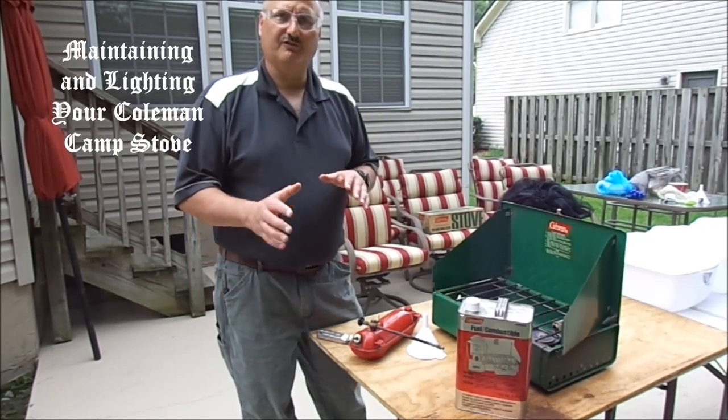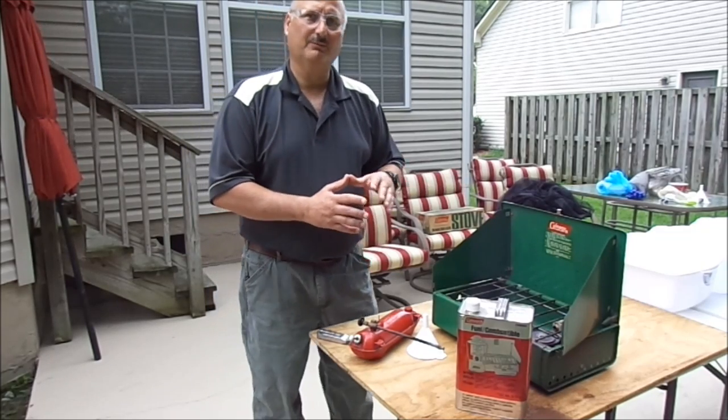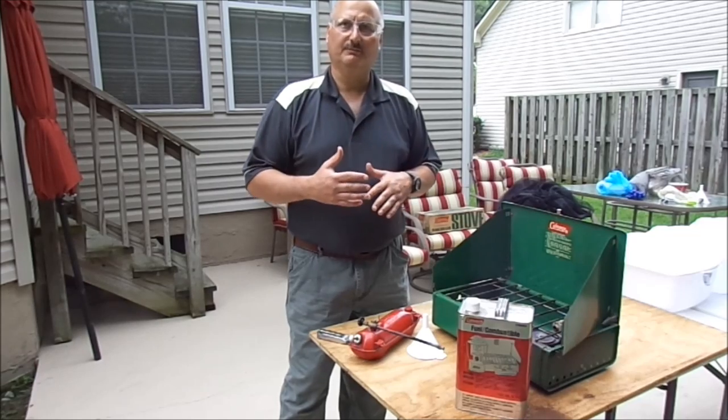Hello, fellow YouTubers. I'm Christopher Glossy at Glossy Enterprises LLC, and today we're going to talk about the Coleman camp stove and how you could cook a meal on it.